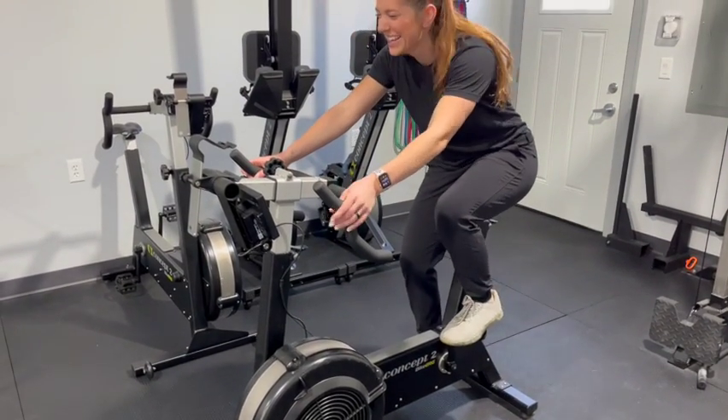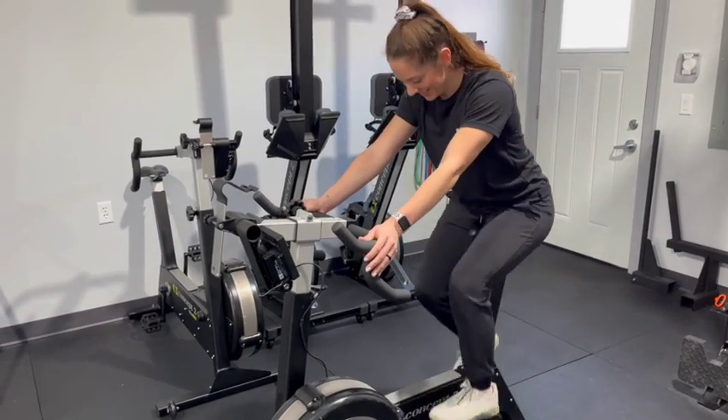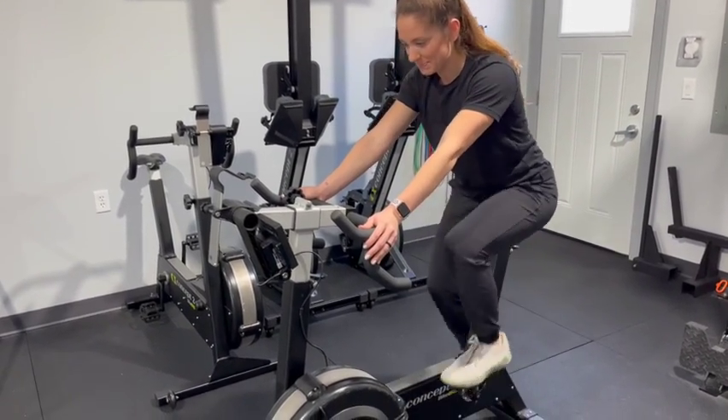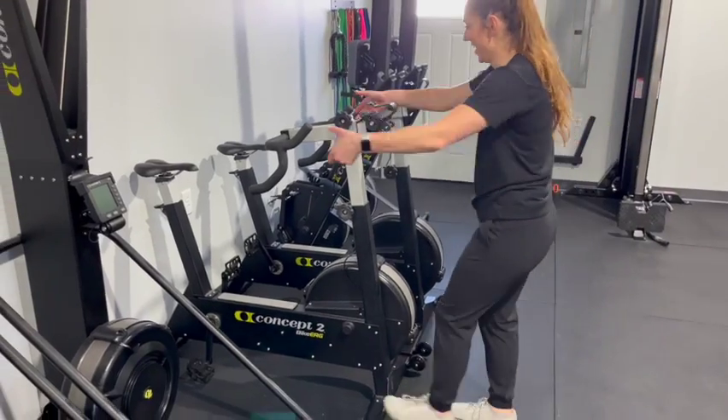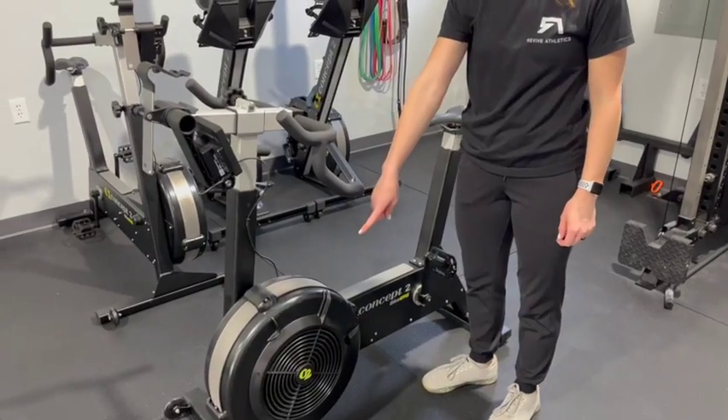This is the Bike Erg made by Concept2. Similar to any other stationary bike, you'll just be using your legs with this machine. To move it, you will tip it up nice and high and move it around the gym accordingly.